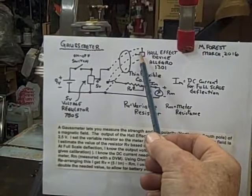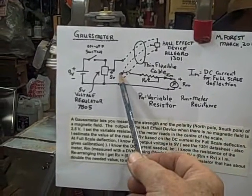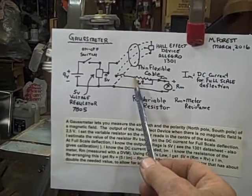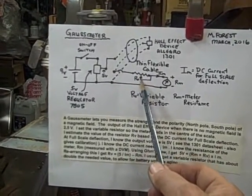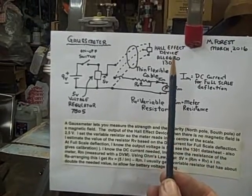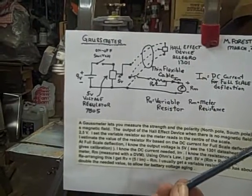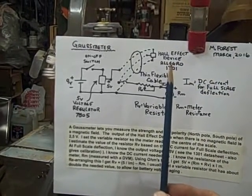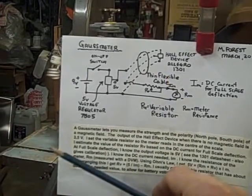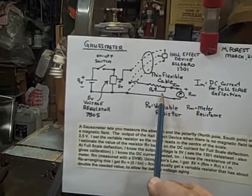Coming back from the Hall effect device, when there's no magnetic field, its output is 2.5 volts. What I do is set this variable resistor here to center the meter, so there's no magnetic field at center. If there's a north-going magnetic field, you get deflection to the right, and if there's a south-going magnetic field, deflection to the left. So the trick is: how do you calculate that variable resistance?